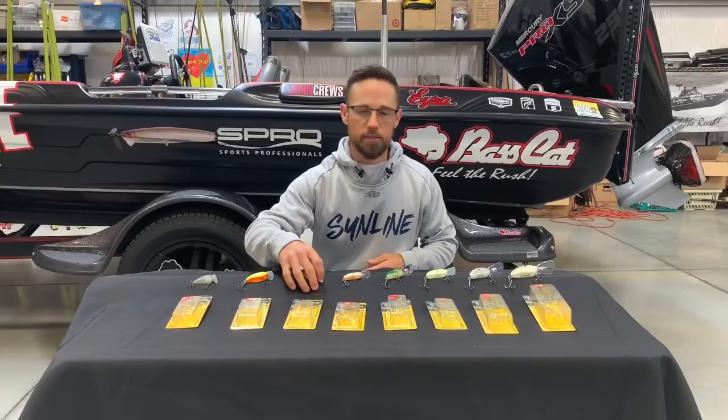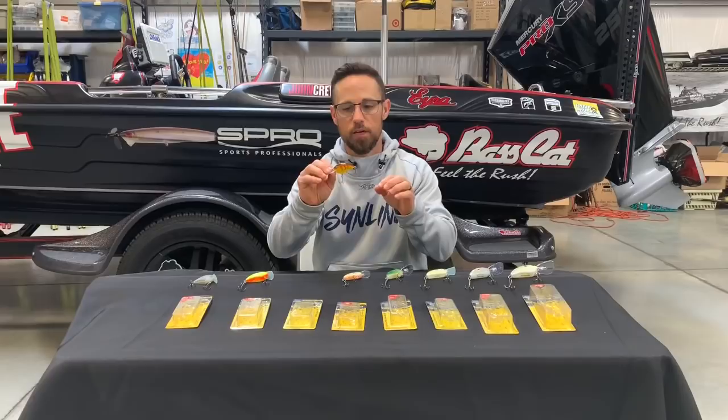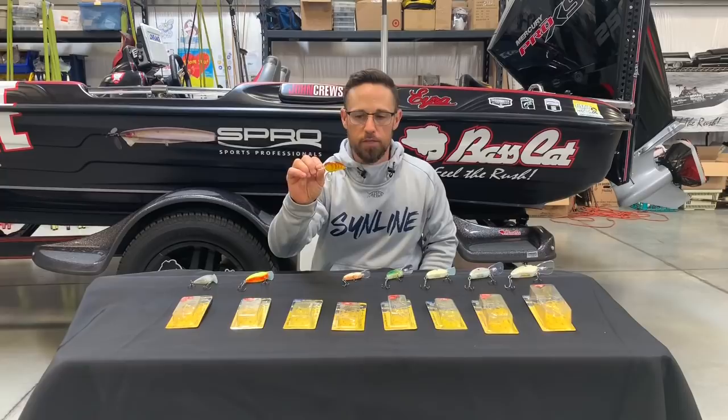I'm going to start with the original Little John — the original Little John 50, which stands for 50 millimeters. When you hear the number at the end of the Little John or the Fat John, that stands for how many millimeters the body size is long. This is the 50-millimeter Little John, the original one.